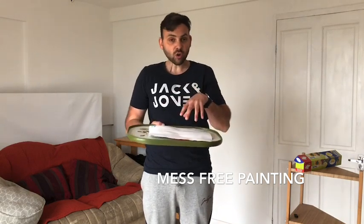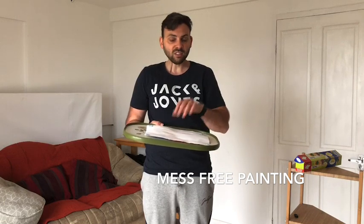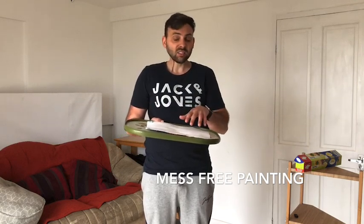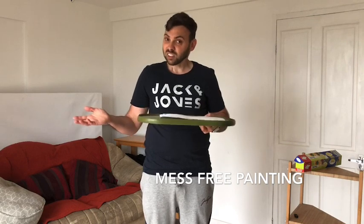Then once that's dried for a bit, you can take off the cling film, remove the paper and you'll have a lovely painting that they've done, completed using their hand or feet or anything else you'd like them to use to make that picture — and they won't be messy.